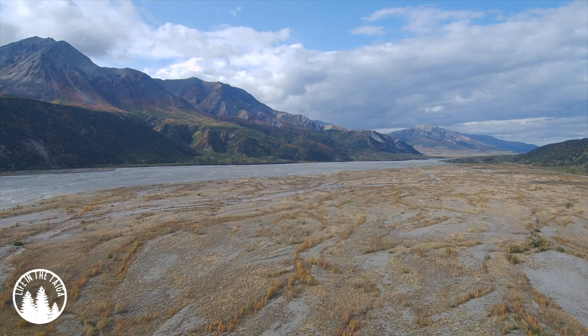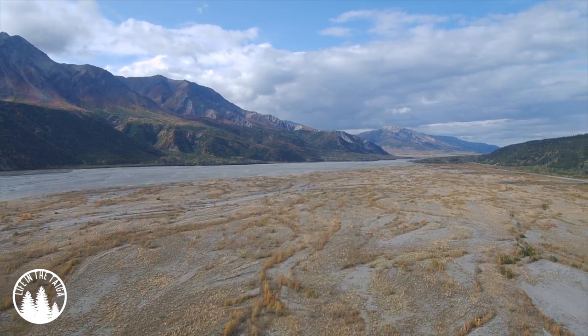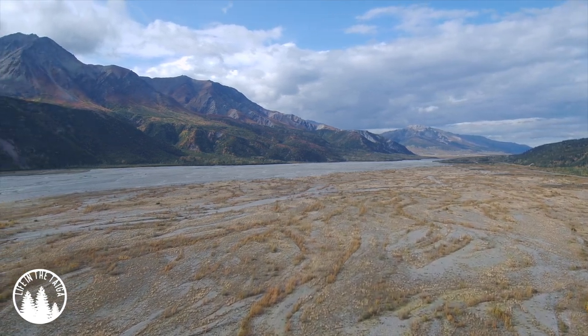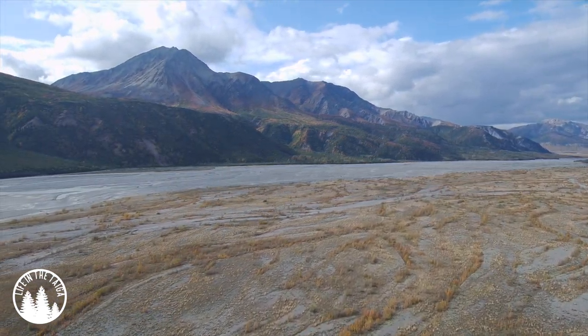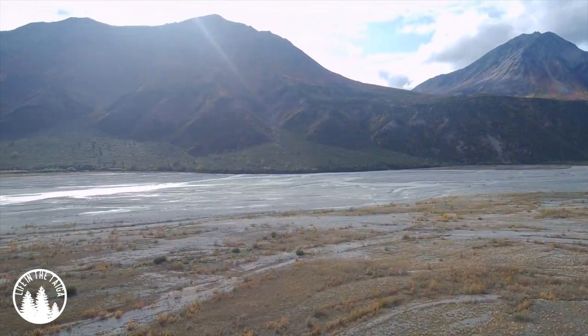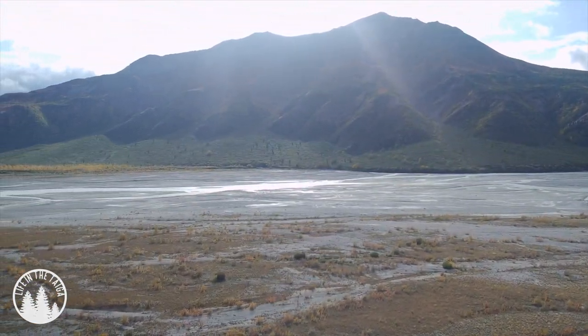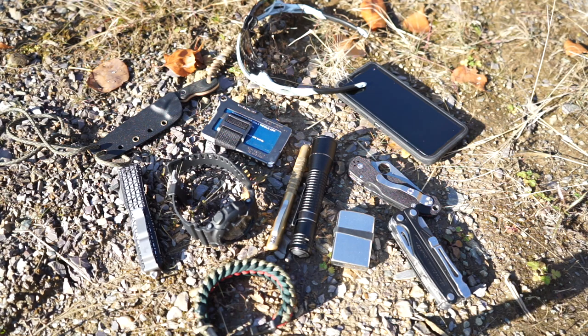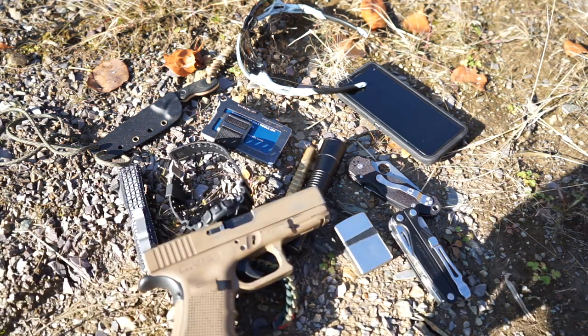Let's get this over with. It's been far too long since I've done an EDC review, and I know many of you have requested it, so that's exactly what we're going to do today. We're going to take a look at my Fall 2019 EDC. Without any further ado, let's just jump right into it. This is a pretty big mess, but let's make some sense of it.